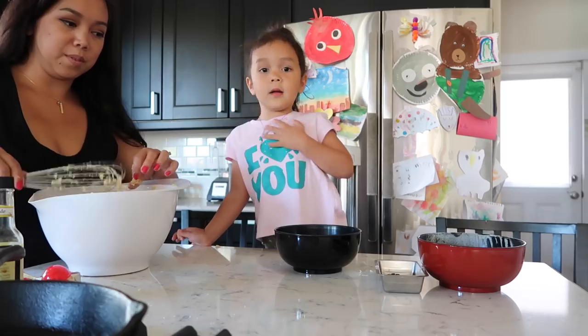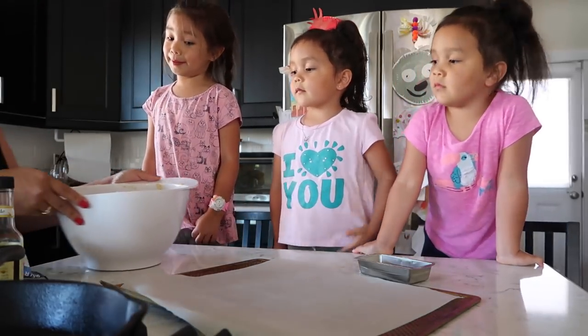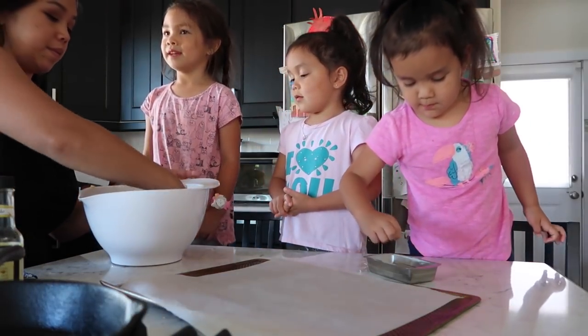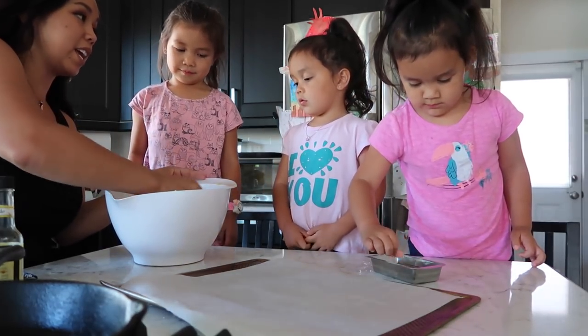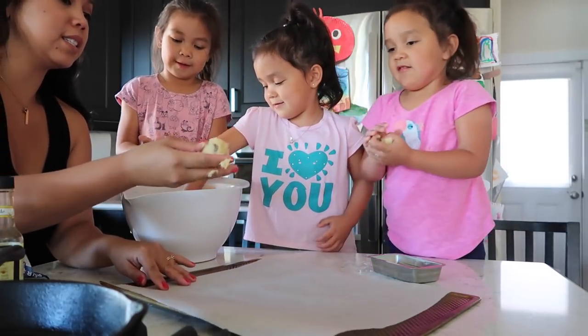Here we go! Mommy, you know what would make this chocolate chip cookie better? We put some Rice Krispies. But we don't have Rice Krispies. Okay, you guys take a little bit, roll it into a ball like this. Remember, a little. And then just put it down.